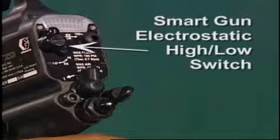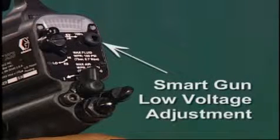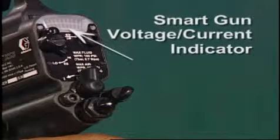If you have a smart gun model, your gun also includes a smart gun electrostatic high-low switch, which sets voltage to a high or low setting, a smart gun low voltage adjustment that adjusts to four settings, and a smart gun voltage current indicator, which shows the voltage and current at the gun while spraying.